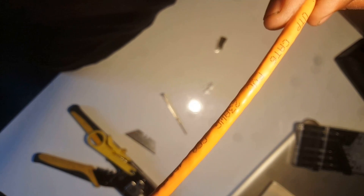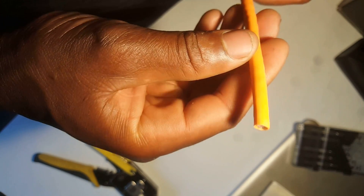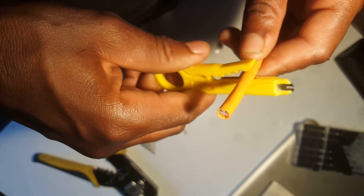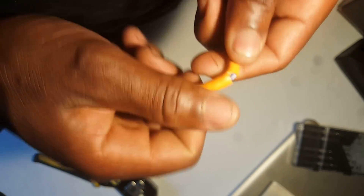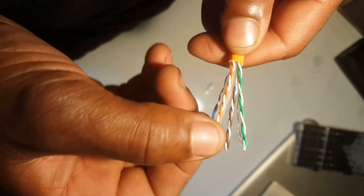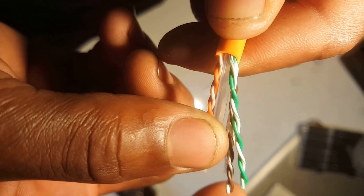These are Cat6, so under normal circumstances I'll use this to peel the cable — only one turn — and peel it off. Usually what you're supposed to do is check the cable for any damage.